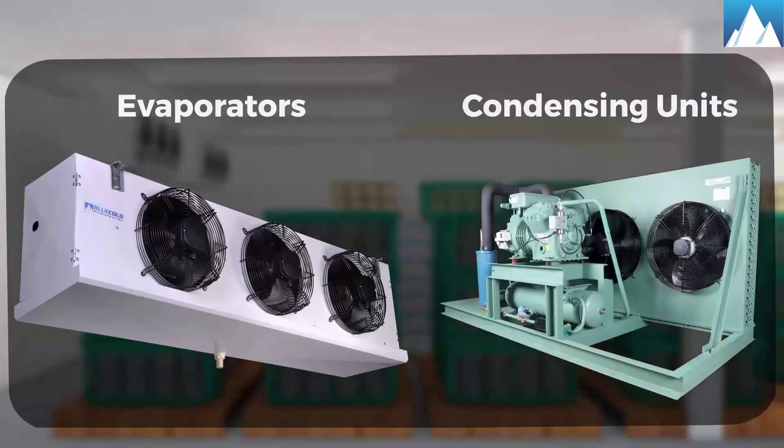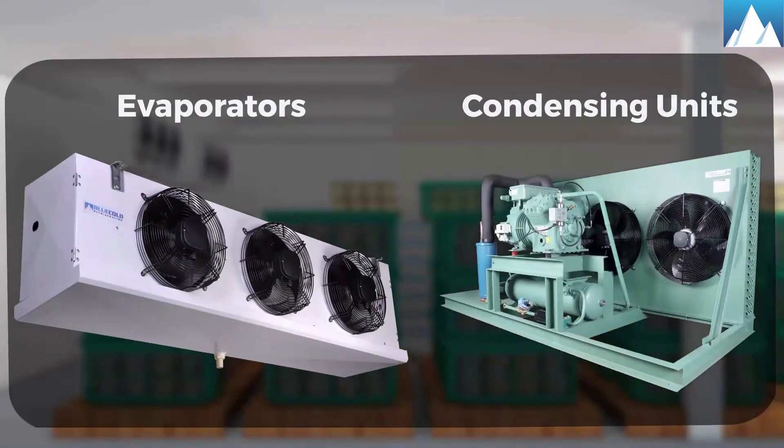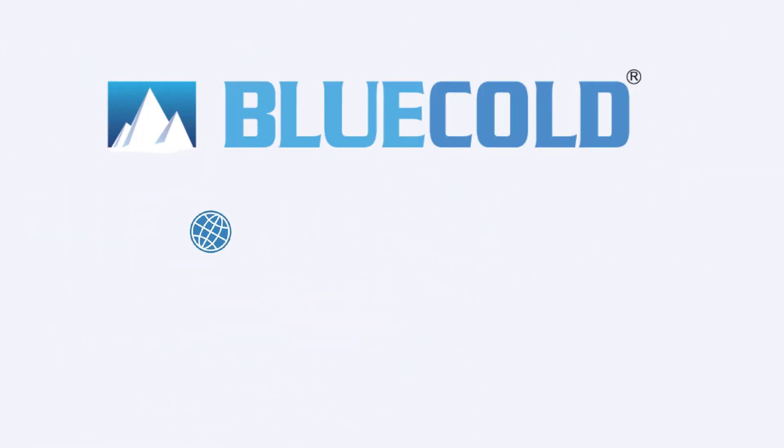For more details, visit our website at www.bluecoldref.com or write to us at sales@bluecoldref.com.